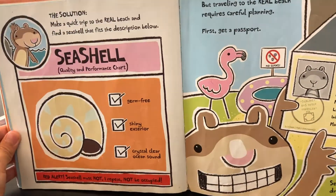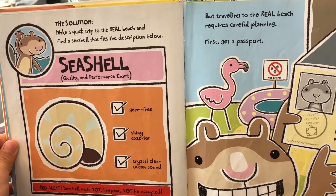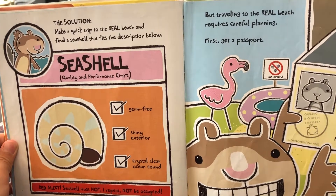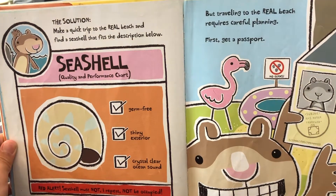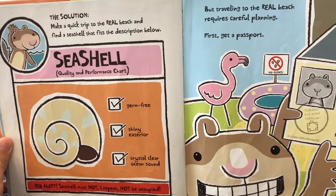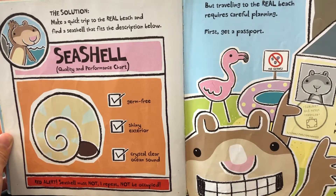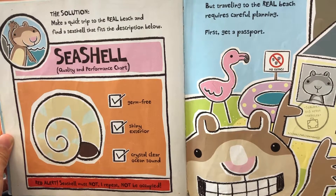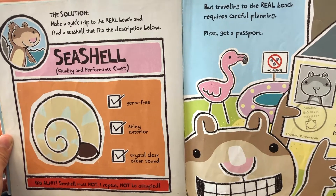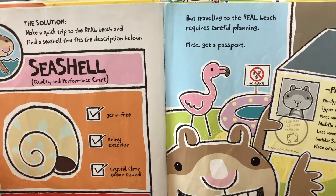The solution: make a quick trip to the real beach and find a seashell that fits the description below. Seashell quality and performance chart: germ free, shiny exterior, crystal clear ocean sound. Red alert — seashell must not, I repeat, not be occupied. But traveling to the real beach requires careful planning.